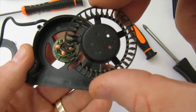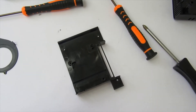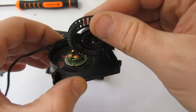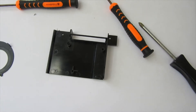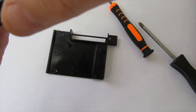Just give the fan a clean. The fan just lifts out if you want to separate it to really clean it. Once you're happy that your fan is clean, I just used a bit of compressed air, a toothbrush, and some isopropyl alcohol.